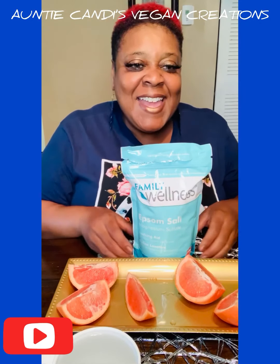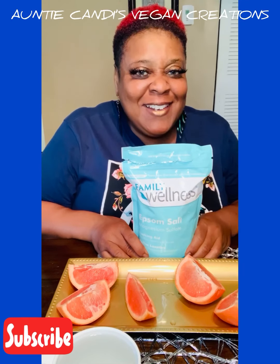Hi, welcome to the 30-Day Vegan Weight Loss Challenge, day one.